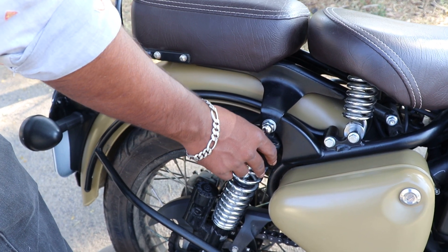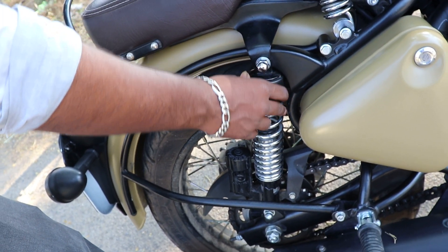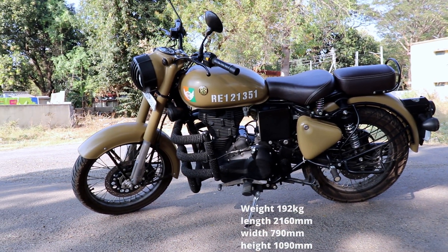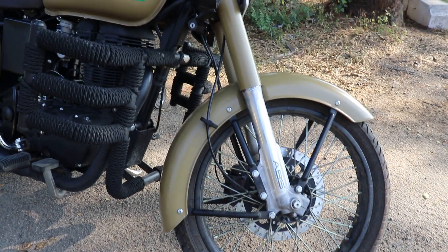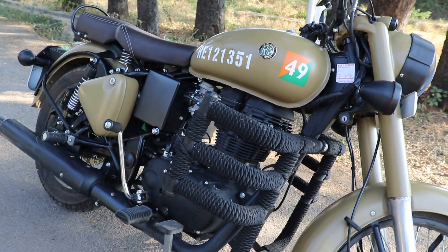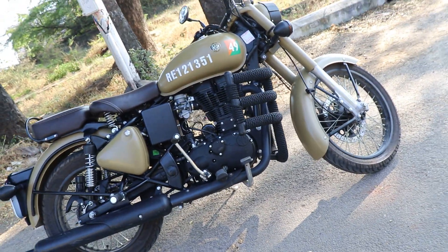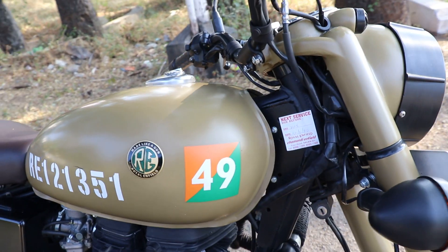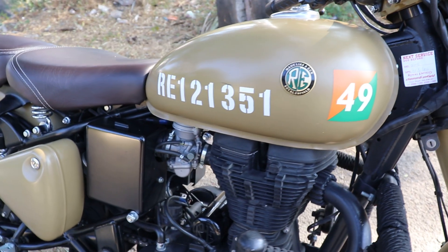The front shock absorber has a 5-step preloader. The bike weighs 192 kg. The length is 2160mm, width is 790mm, wheelbase is 1370mm, ground clearance is 135mm, and seat height is 800mm. Fuel tank capacity is 13.5 liters, which supports long drives.